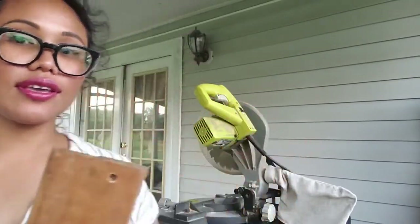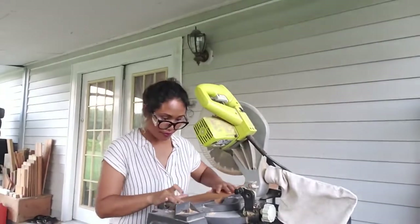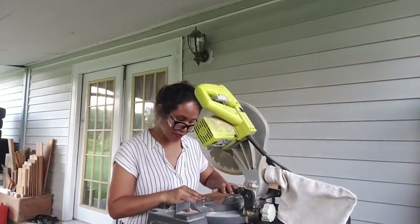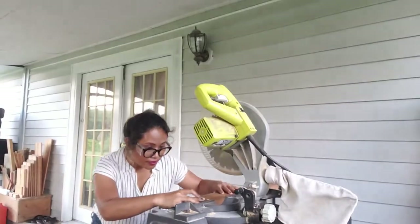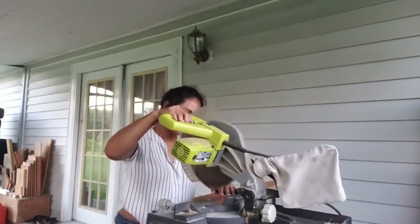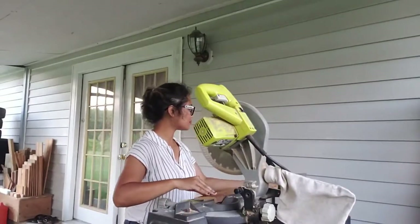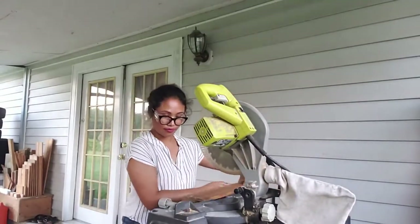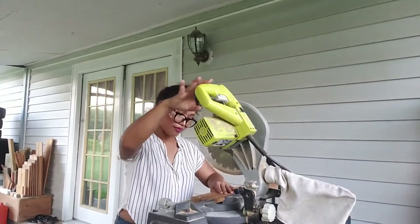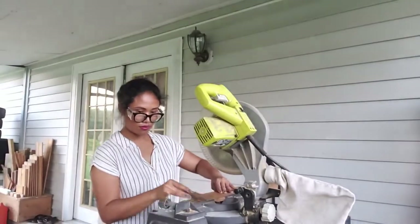Remember in the beginning I wanted to get rid of this portion of the wood because of this hole. I'm going to use the miter saw to cut it.